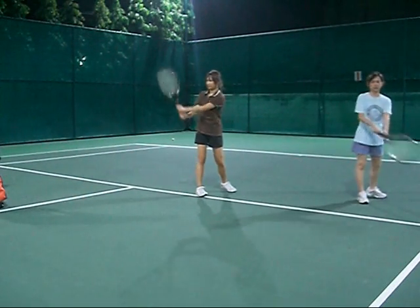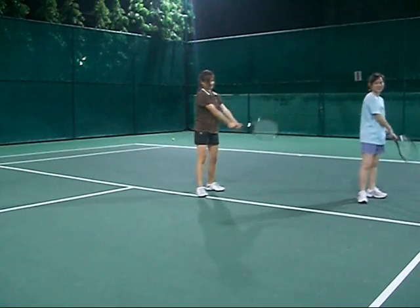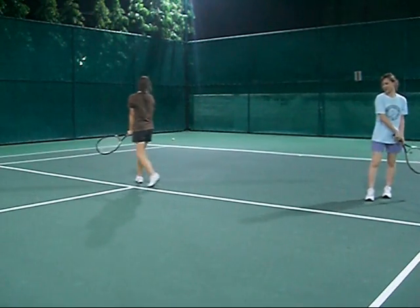And you get a sense of how good you guys are. So we'll have you here, Sam, and then we'll have you there again.